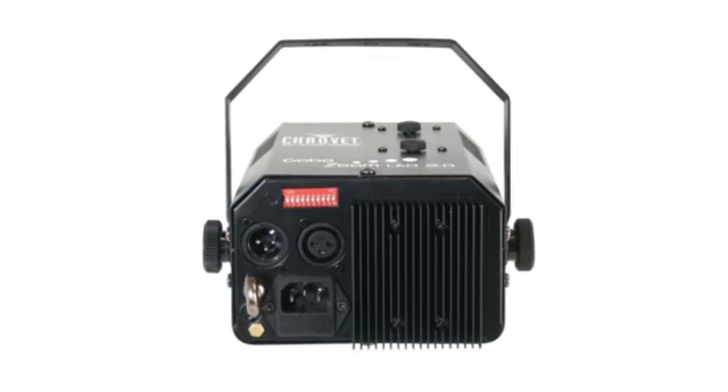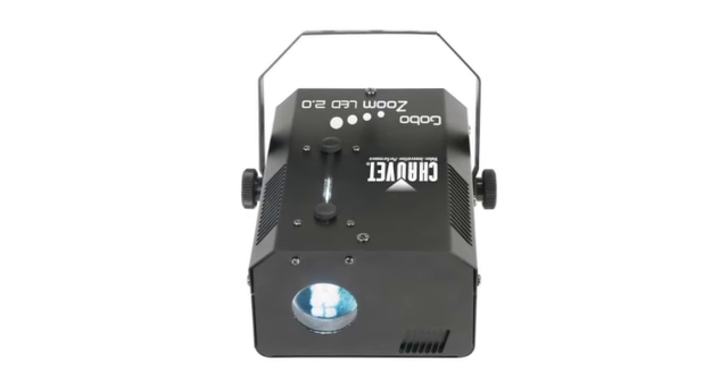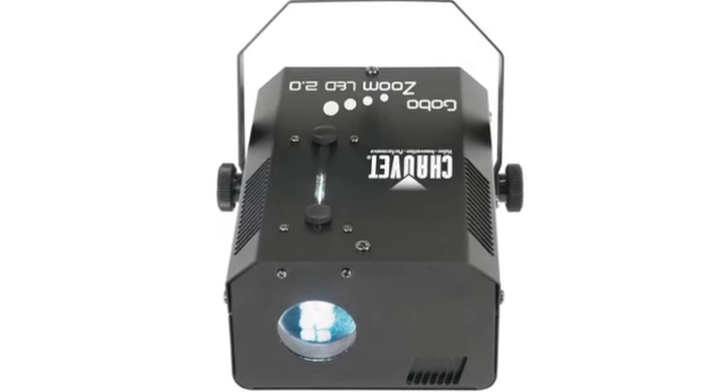The heat free LED allows you to create custom gobos at home from transparent material, plus this variable angle beam allows for crisp focusing at different sizes. You get a 2 year warranty with this projector and as always we offer fast free shipping everyday.